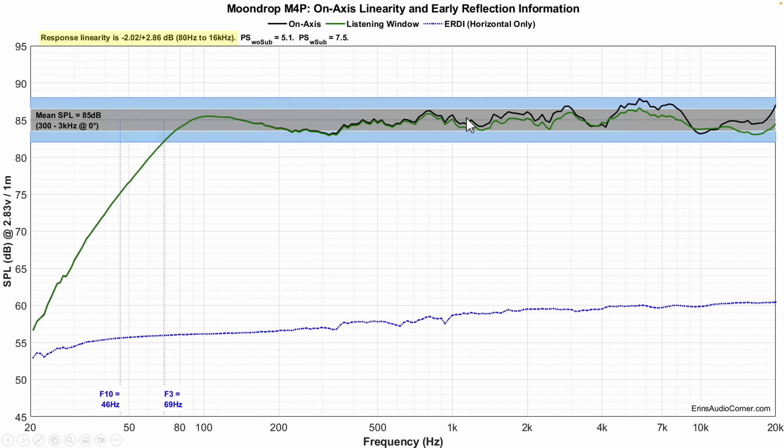What did you hear? Would you say it's something like this: the on-axis response is pretty good, there's a bump in the 4 to 8 kilohertz region which can define some sibilance, and then there's a little bit of a trough in the lower mid-range and a little bit of a bump in the mid-bass compared to that mid-range. Did you hear that in the sound clip?